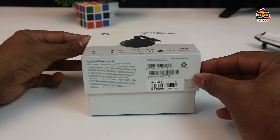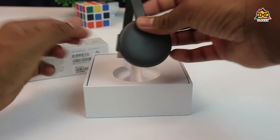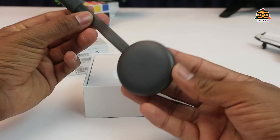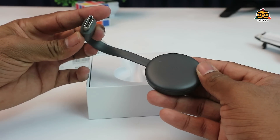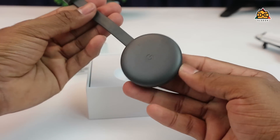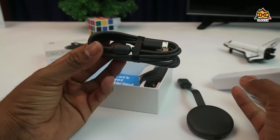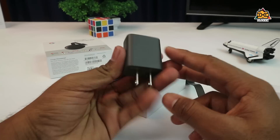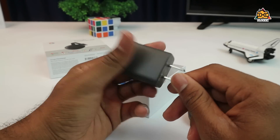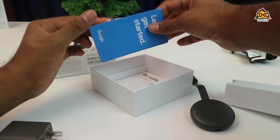You can unbox the box. You can use the Google Chromecast on your computer. In this box, you can find a USB cable, a micro USB cable, a USB charging adapter, and paper documentation.